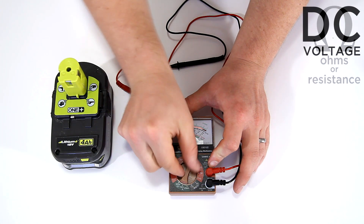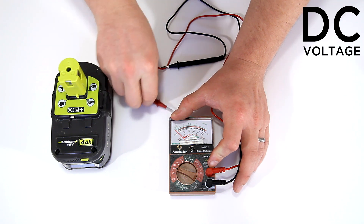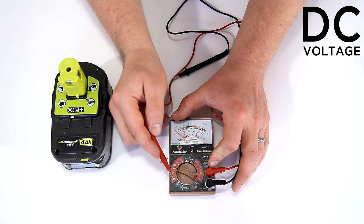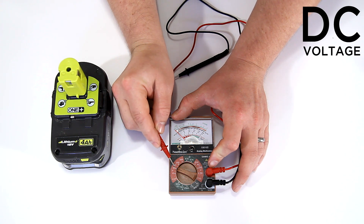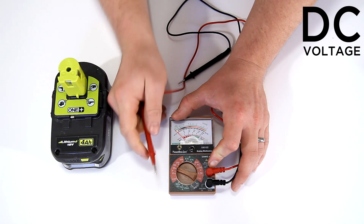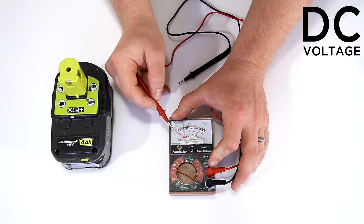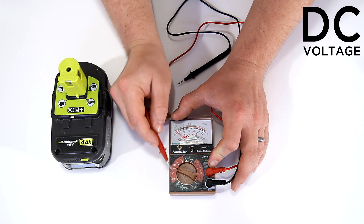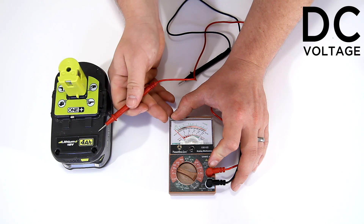Now let's change from ohms to DC voltage. A good example of where DC voltage is used is in batteries. Both the DC voltage and AC voltage have different volt settings — different maximum voltage settings — and this maximum number is not one you want to exceed. So if I'm using an 18-volt battery, I don't want to go down to the 10-volt setting because I'd be exceeding the voltage for that setting and it could cause harm to the voltmeter. You always want to go to the next highest setting, so the next highest from 10 is 50, which is where I'll test this 18-volt battery.